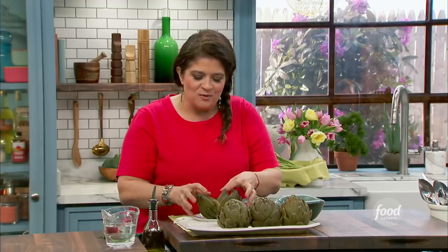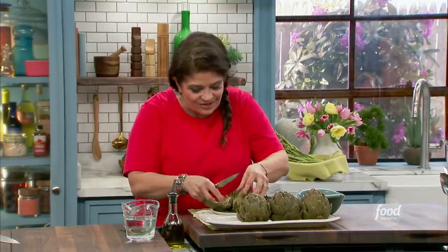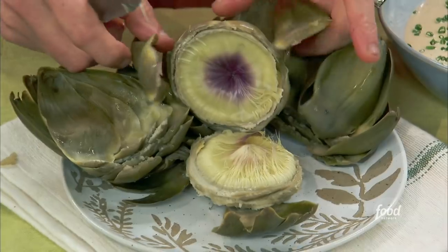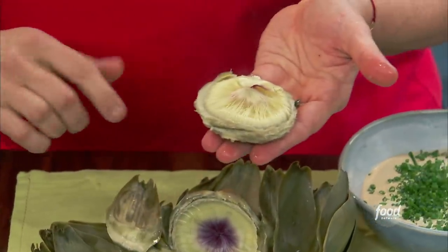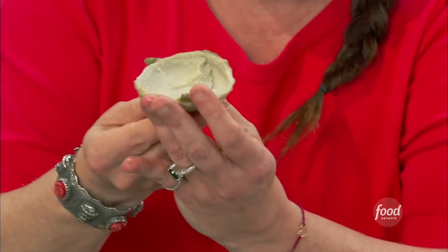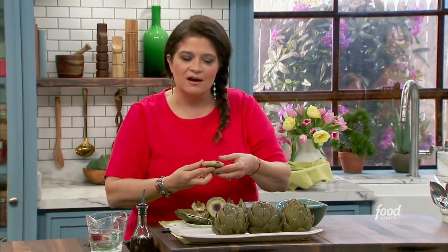When I was a kid, I didn't really like the heart. I know — misspent youth. After you've eaten all the petals, you can take your little dinner knife and pull them apart. Then here you have the heart and what we call the hay, or the choke itself — it's called choke for a reason. You want to take that choke bit off the top. And then this — that's the prize, that's the gold. It still stays really hot because all of this protects the heart. Just dunk the heart and eat it. That's the best part.